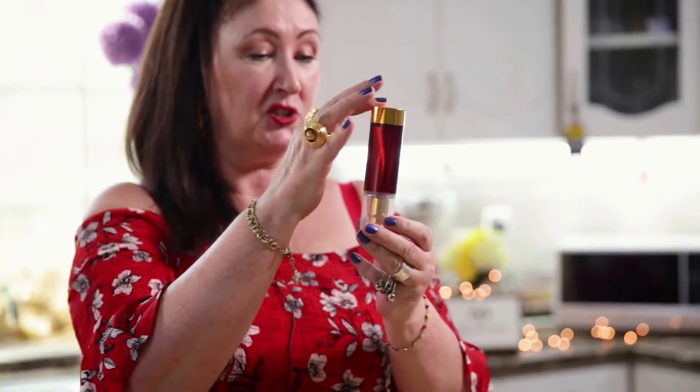My back is actually aching today from standing up and doing so much filming, so I'm going to go and rub a bit of that on — maybe Heather will help rub it on for me. And that is my Monkey Magic Pain Relief Oil by Melanie Jane. You're welcome.